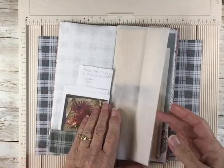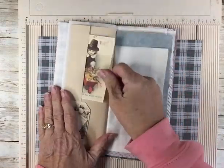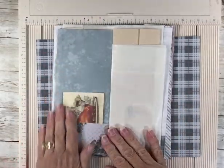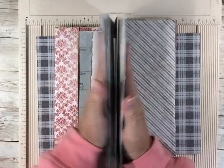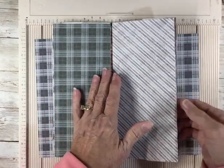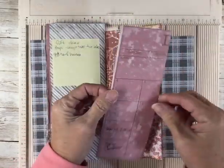I've got some ephemera in here for Thanksgiving because this first signature — these pages are devoted to November and December. These are December pages and there is a December calendar back here.